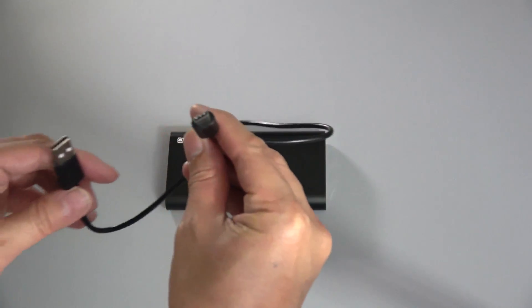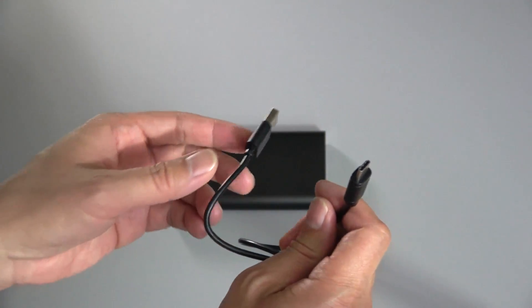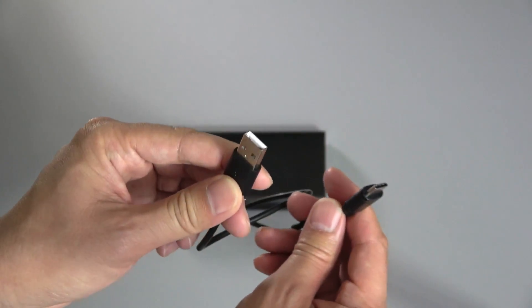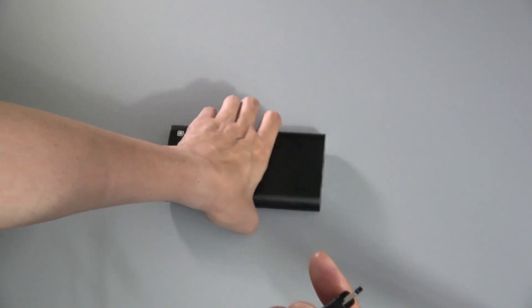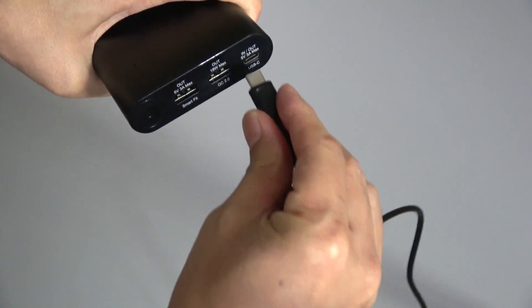It also comes with two cables. One is the USB-C to USB cable, and this is what's used to charge the unit itself. I like to use my iPad charger because it's pretty fast — I plug one end of this cable into my iPad charger and the other USB-C end plugs right into here. The good thing about USB-C is it's almost like Lightning — you can plug it in either direction, up or down. It doesn't matter.